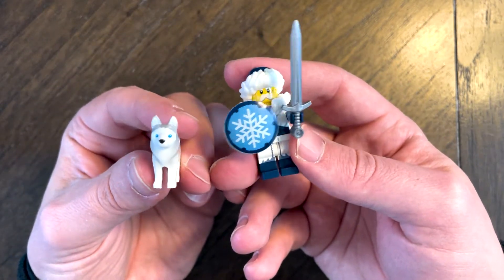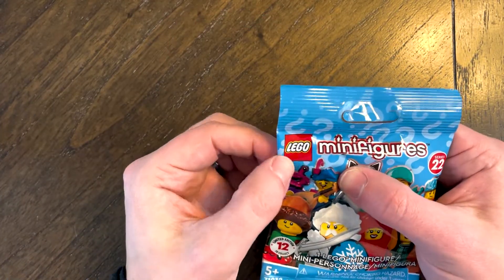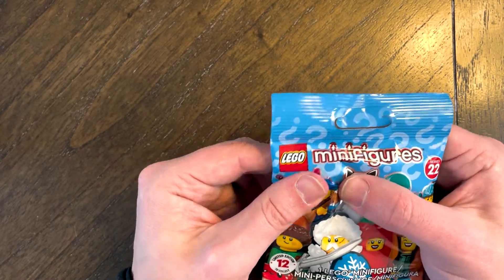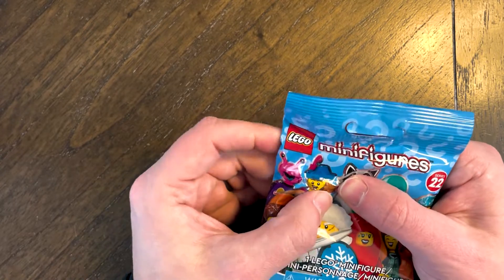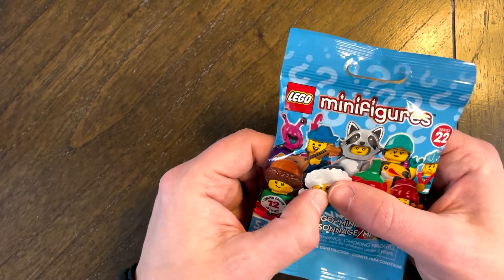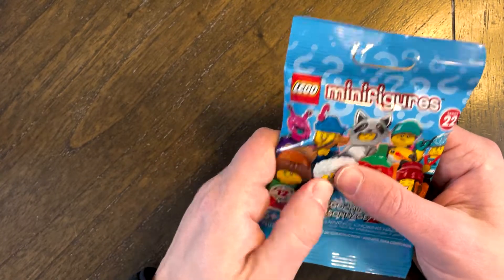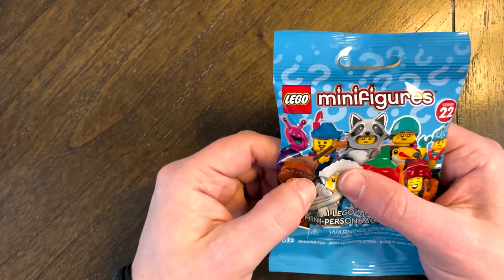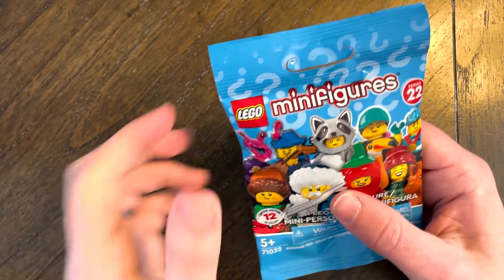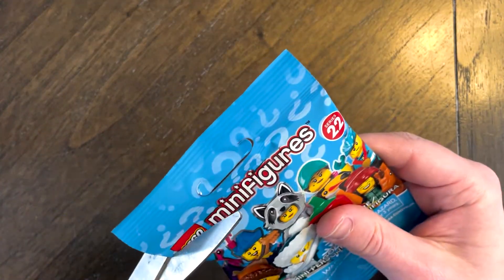We're going to see what number four holds for us. This feels like a skinnier part to a bigger part. This could potentially be the dog or the horse, but it feels like a small little figurine in there. It feels like there's a bag inside of a bag actually. This feels like a large, very large, rounded piece. This could be the person with the carrot and the horse. Being that it's a bag within a bag, it's going to be hard to feel out some of the other pieces. I'm going to say it's the person with the hat on, the carrot, and the horse.